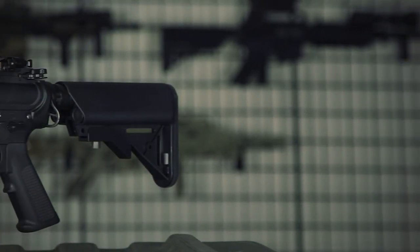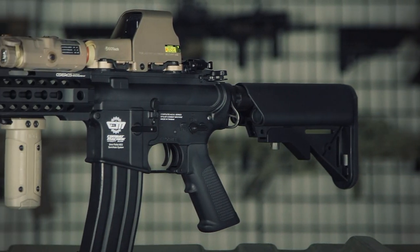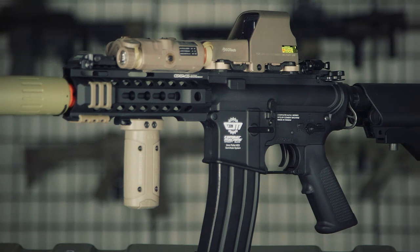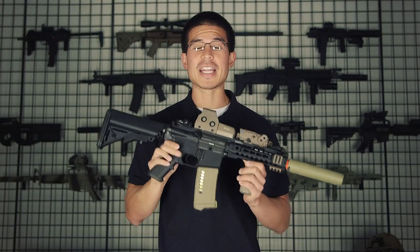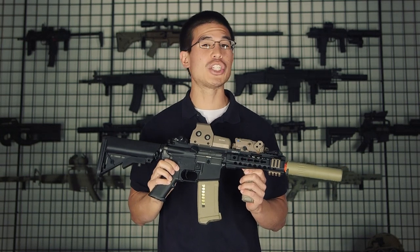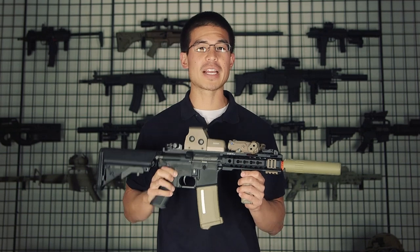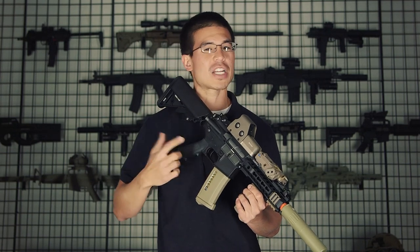In between the buffer tube and the lower receiver we're also going to have more sling mounts included with this gun, featured on the right and left side. I can tell you from personal experience that this gun, even though it is a combat machine, does not shoot like a combat machine — it shoots better. The trigger response is even quicker, and I feel like the gears and the overall mechanics are just a lot healthier.